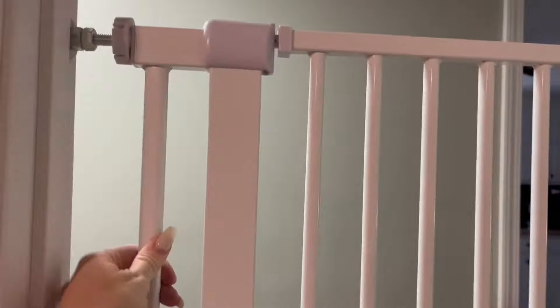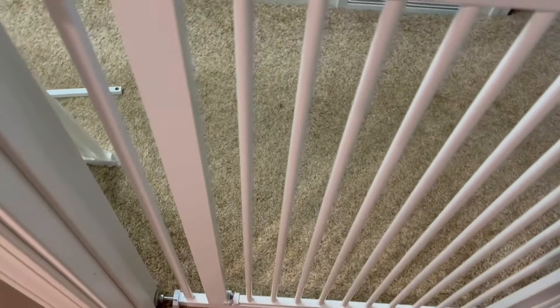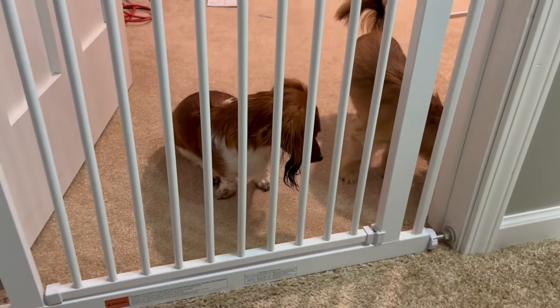I like how the little handle had some rubber silicone material, so it was really comfortable. The gate itself is really tall — I'm 5'4" and it's almost my height. Keeps the little ones safe, making sure our baby and dogs at home don't get into too much trouble.